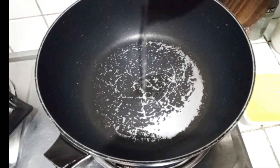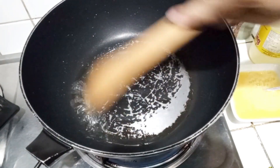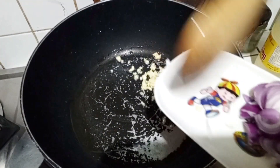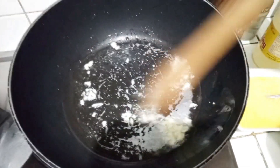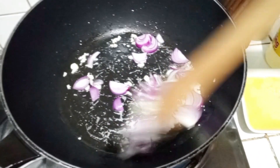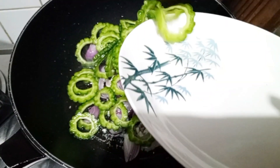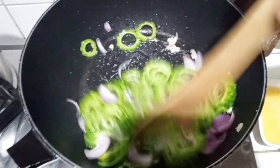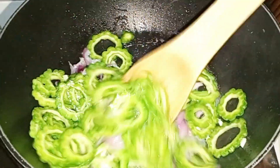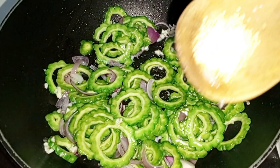Init na tayo ng mantika. Initin lang natin konti para mag-isa natin yung Ampalaya. Ipinan natin yung bawang. And the onion. Ilagyan na natin yung ating Ampalaya. Ipinan natin na. Hinalagay ko yung magic sarap.